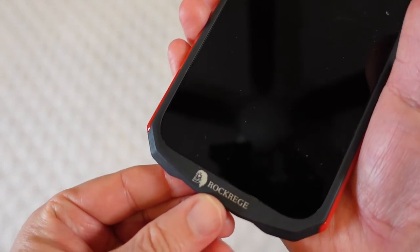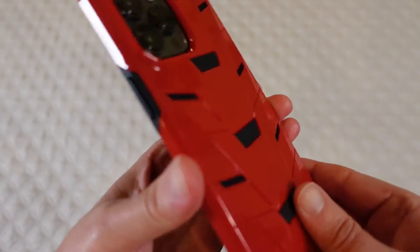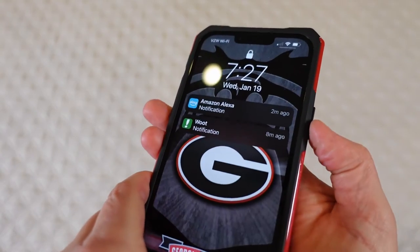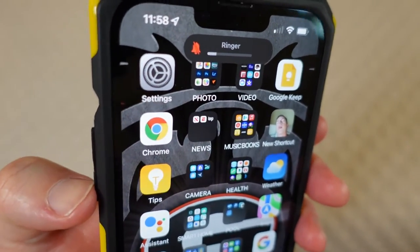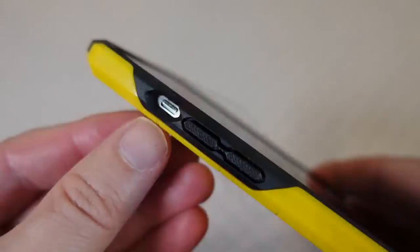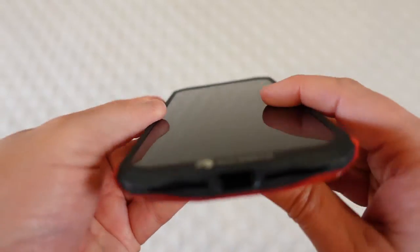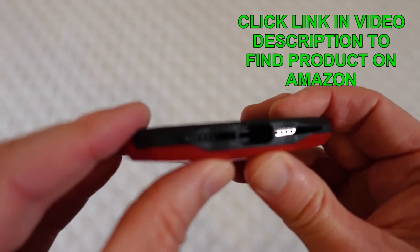We're going to put this in — it goes in pretty easily and it is a thick case. On the bottom you've got the Rocker Edge logo. It's fairly thick because you've got that TPU inner and then the outer plastic shell, so it is a thicker case than some others. The buttons work fine, and the volume buttons work fine. Because it is a thick case you've got to kind of reach in to turn the vibrate on and off. If you have really thick fingers that might be a little harder, but you can get to it without much issue.